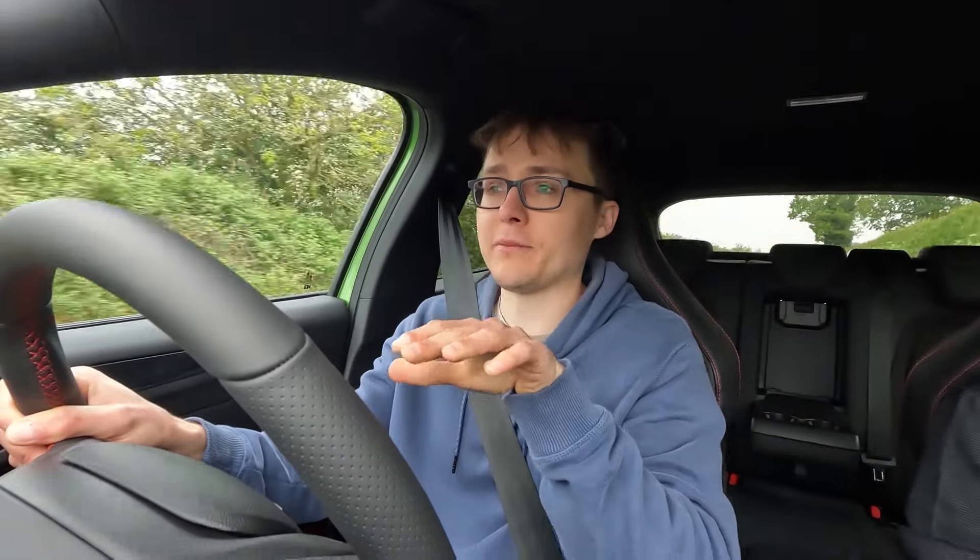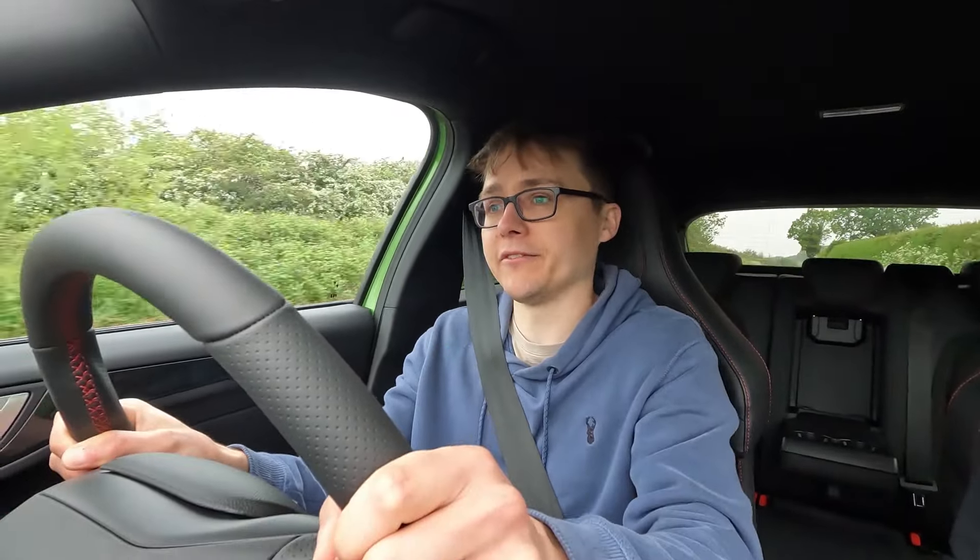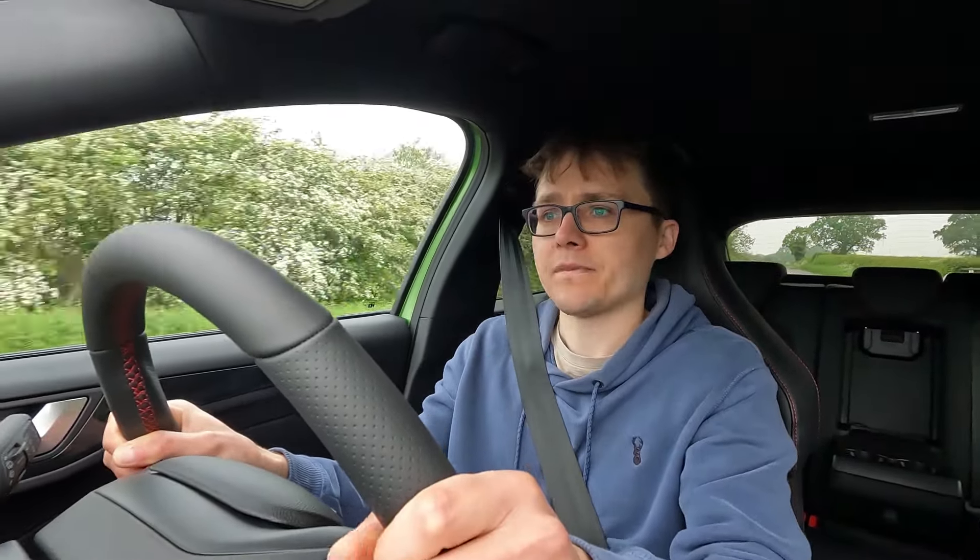These are some proper bumpy roads I'm familiar with and the suspension feels good - it really sticks with it. You've got the lightweight wheels which makes a difference.